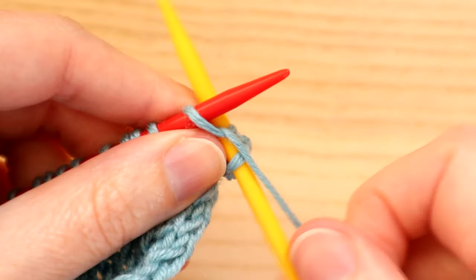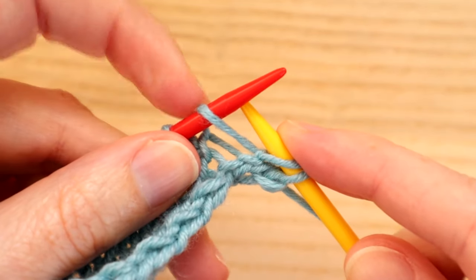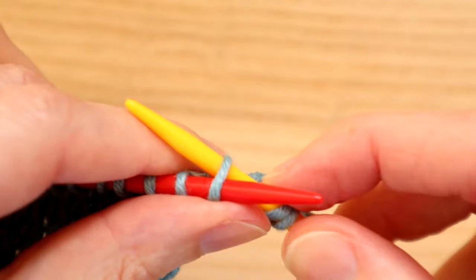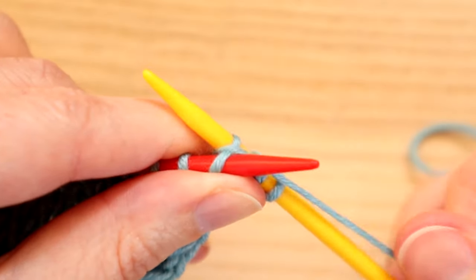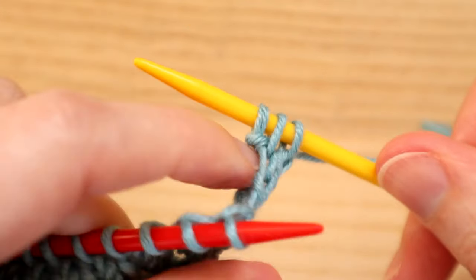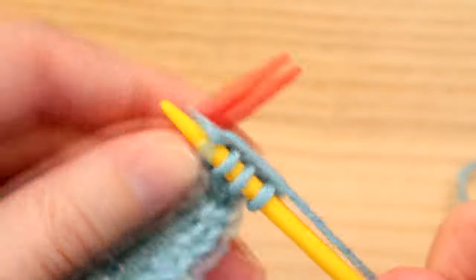Bring the yarn around, and then instead of flicking that off, we're going to move the needle to the back of our left needle and go through that loop. You'll see we're going through that loop that's on our needle with the needle at the back. Then we wrap the yarn around, bring it through, grab that yarn, and finally take it off the needle.